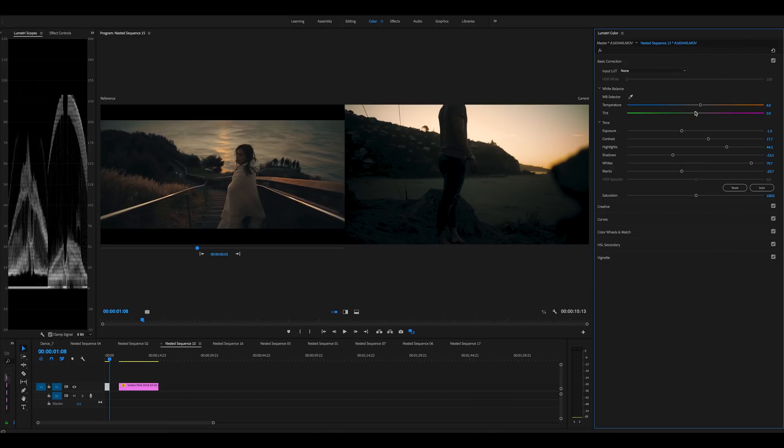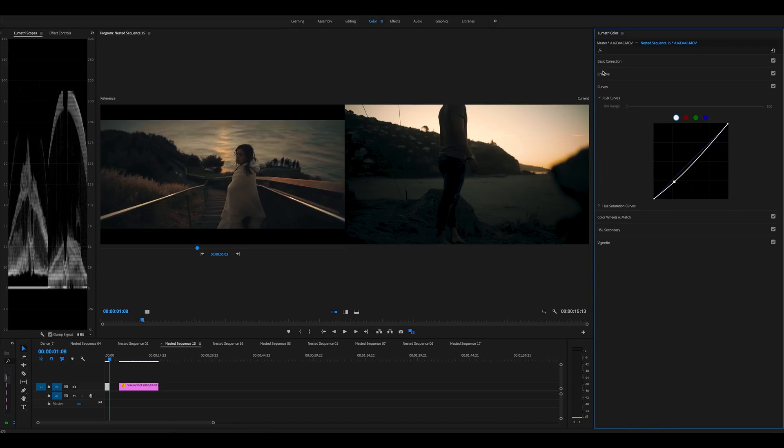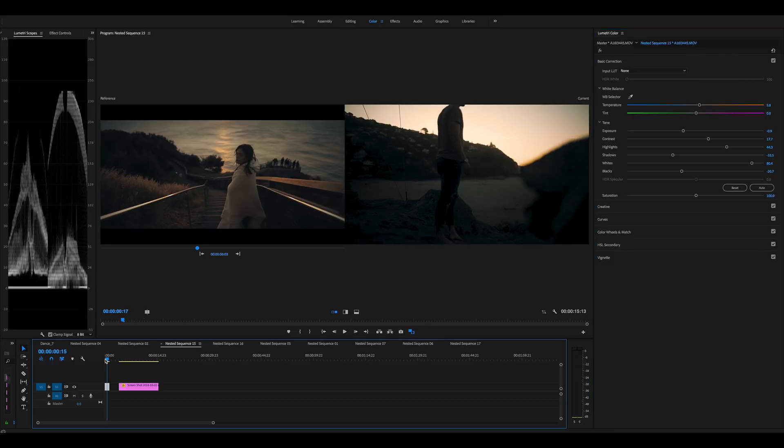Just really brought up those whites. Highlights and exposure down a bit, warmed it up a little — maybe didn't need it. Color wheels: I put a bit more blue into the shadows again. Without it, it just looks a bit too warm, so I put a bit of blue in there. Yeah, I really like those colors — really awesome.